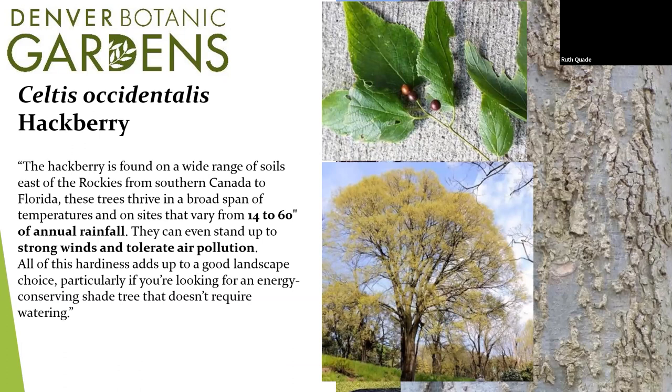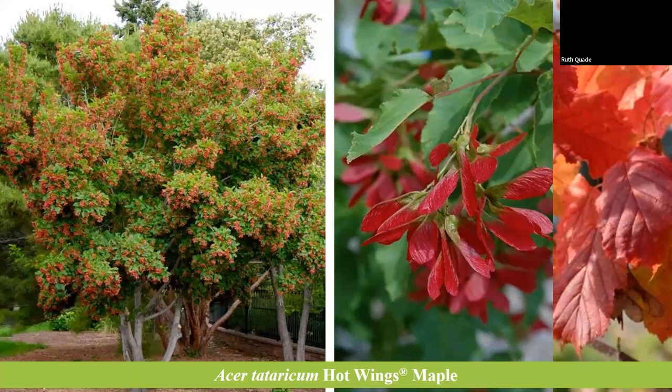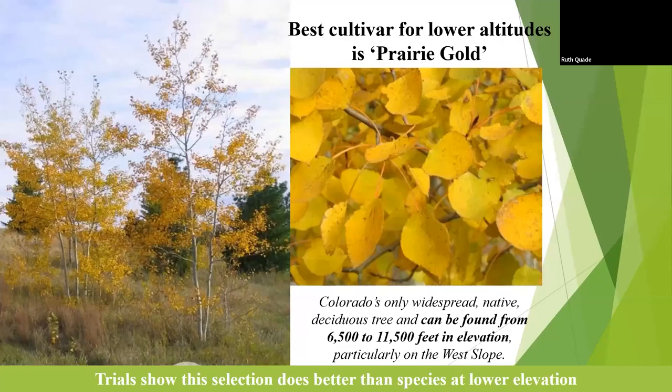Celtis occidentalis — hackberry — is a great tree to use. It can take our rainfall and be fine. It can actually tolerate only 14 inches of precipitation a year, and there aren't many trees that can do that. It's not necessarily native to the west, but it does very well in commercial and urban settings — a great street tree. If you're going to do a maple, consider the hot wings maple that Plant Select has in its program — it's a species from Mongolia, which is another steppe area. For aspens: we're a little lower than where they want to be. If you must plant an aspen, put it on the east side of your building, not blasted by the west and south.